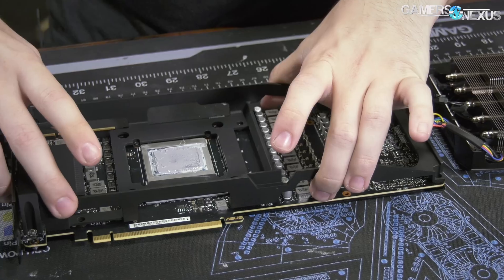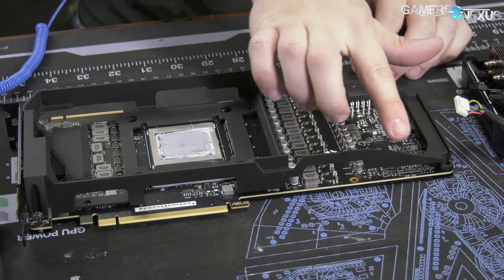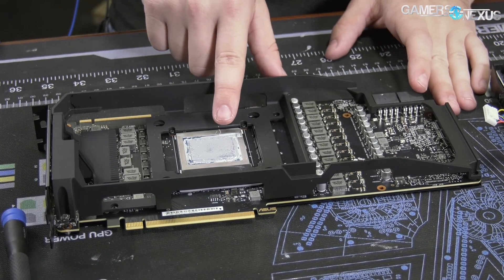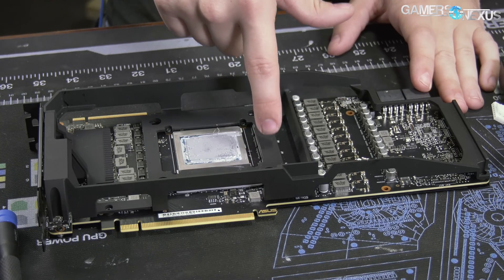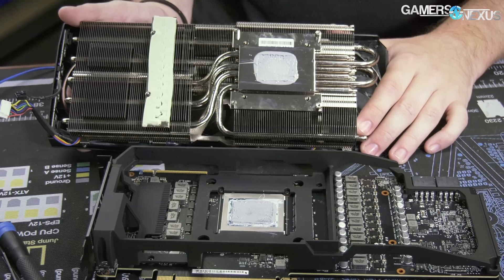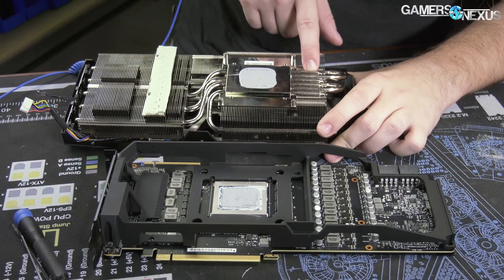For the card itself, we'll go over the power design in a moment. The base plate setup is pretty plain and simple — it's just a big structural bar on the sides to help with sag, screwing in separately through the rear I/O and with screws all around the top plate. We have a direct contact aluminum base plate with the memory modules, connected via thermal pads. The GPU itself contacts the cold plate, which is nickel-plated copper. There appear to be six 6mm heat pipes going through the body.